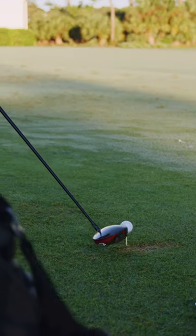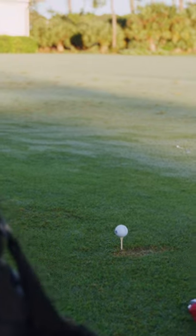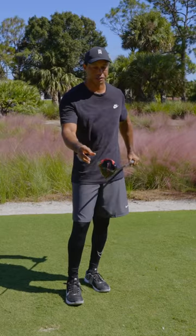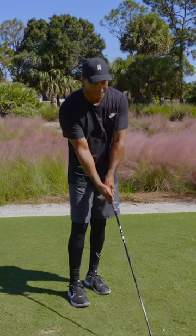In the playing position, it looks very similar to the original Stealth, but obviously it has some red on the back of it that I noticed right away.